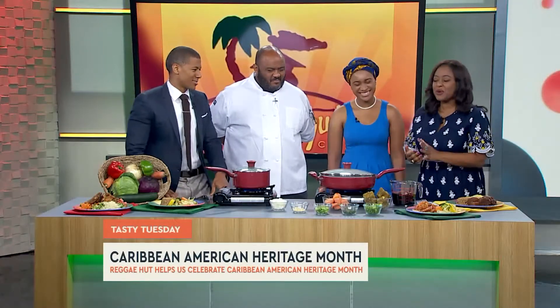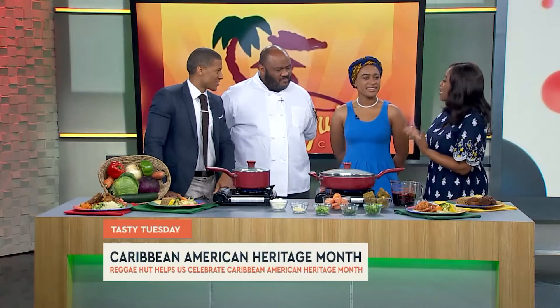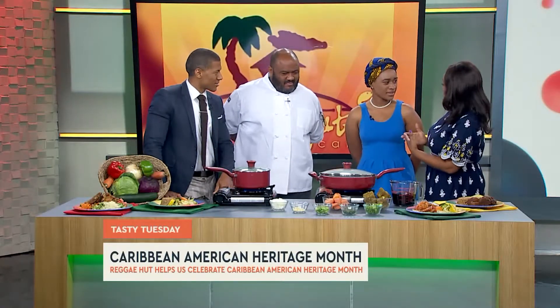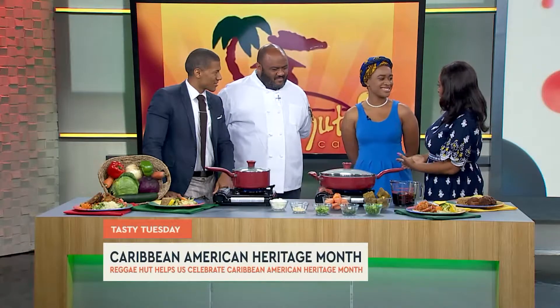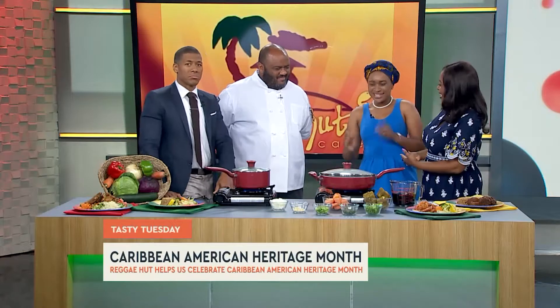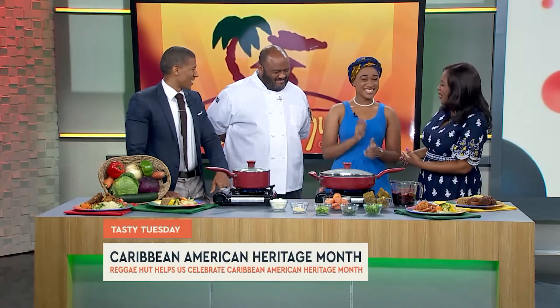First and foremost, I want to welcome you all. Thank you so much. I'm going to start with Yannick — you're the assistant when it comes to marketing, and you're originally from Jamaica. You've been here about eight to nine years, and you're from the most beautiful island: Jamaica.